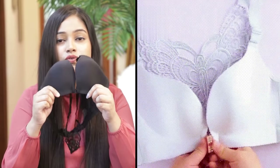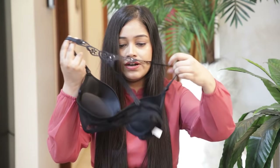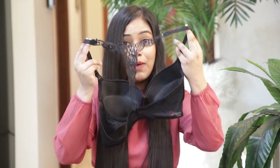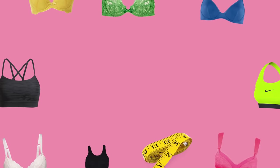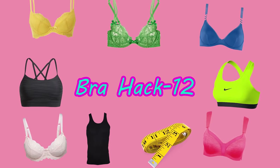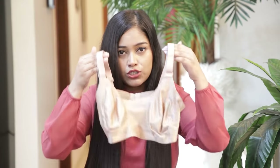For girls who don't want to do the twist hack, there are bras that open from the front. You don't need to open them from the back. These front-opening bras are also great for backless dresses — you open from the front and there is no clasp showing at the back.